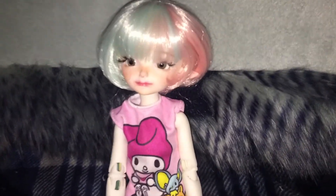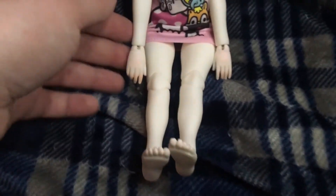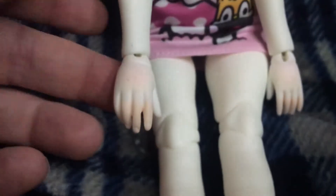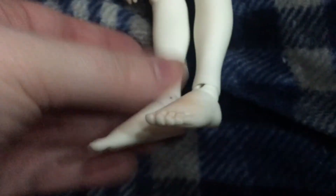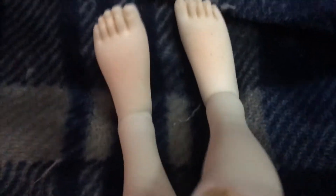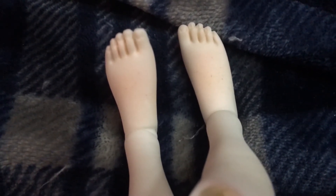Last but certainly not least is my little elf girl. I did a lot of blushing — hopefully you'll be able to see it. She has a lot of freckling all over her — I put freckling on her hands with a little bit of glitter too. For the blushing, I used a combination of pink, orange, and beige. She has it on both hands and certainly on her feet too. You can sort of see the freckling — it's subtle, but the camera still picks up a little bit.